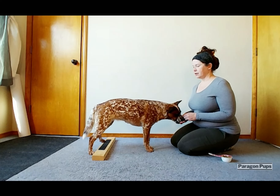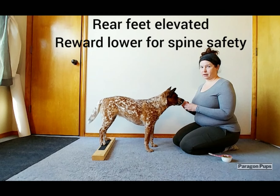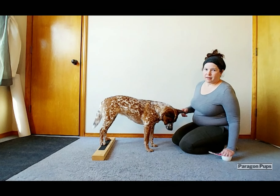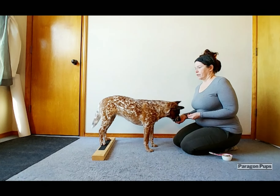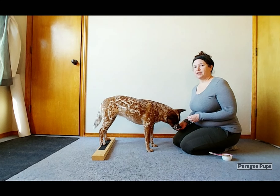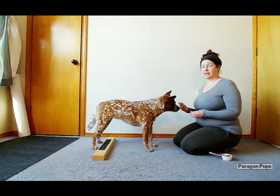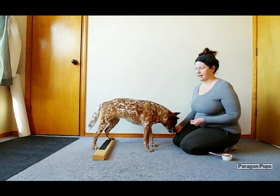With the rear foot target, you really want your dog to walk over it and then put their paws on it as they walk over it, as opposed to backing up to it. This skill will be a lot more beneficial to you when you start doing more advanced exercises later on, so if you can train it this way from the beginning, it'll save you some headache later.